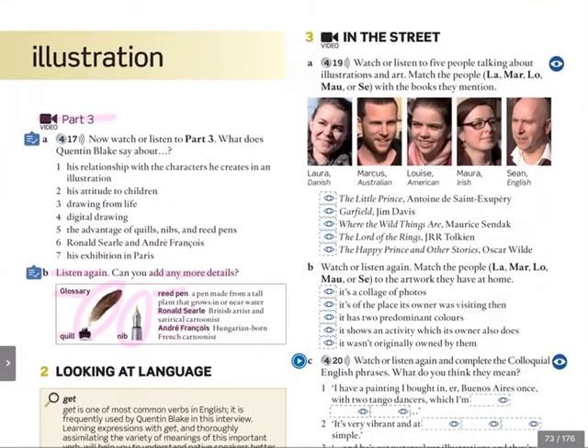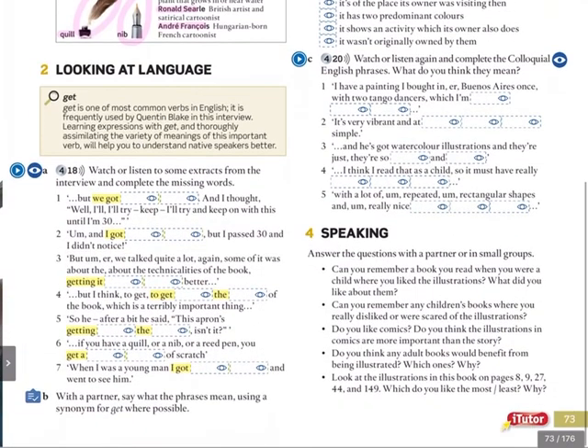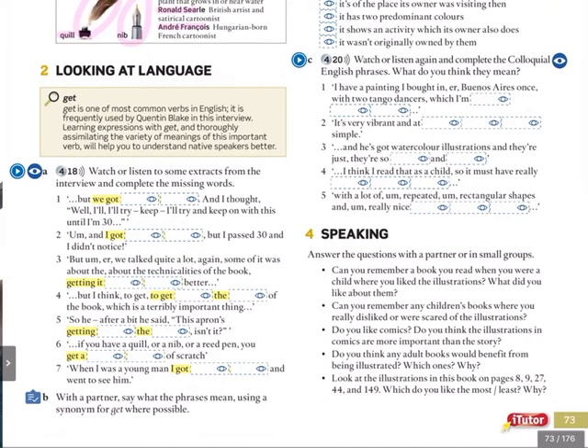So there you have part three of our interview with Quentin Blake. You'd be happy to know, by the way, that he's alive and well and 87 years old. We'll continue tomorrow with exercise two, looking at language — we'll still be talking about the interview but we'll be revising some of the language included. Thank you for listening. We'll continue tomorrow.